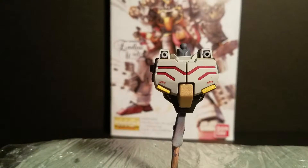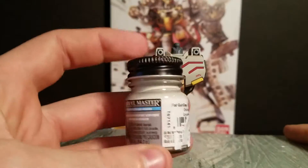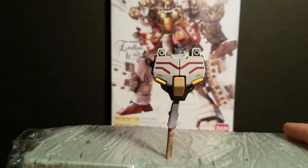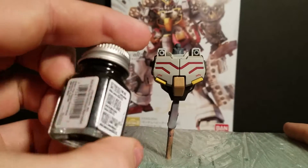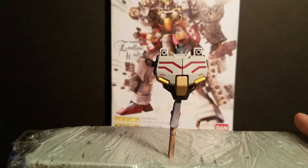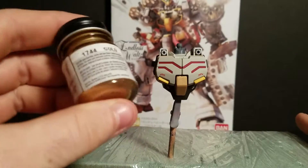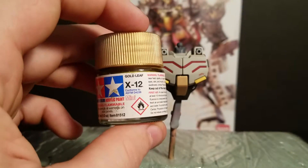As far as the colors I'm using: to replace his white I got Model Masters flat gull gray, which is what you see here. The metallic black I'm using is just regular Testors black metallic. The gold I used in place of the dark orange is the Model Masters enamel gold — it came out really well. And for the other shade of gold, I'm using Tamiya gold leaf.